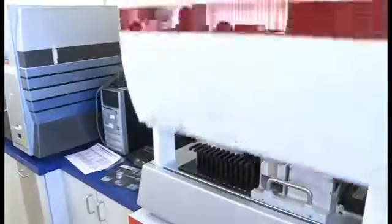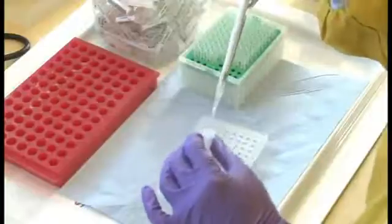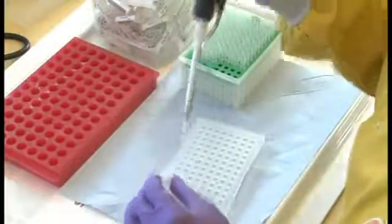But before we can detect that material we have to actually get at it. And we do that by extracting nucleic acid from the virus. The virus actually resides in the cells, so we have to break open the cells to get at the nucleic acid.